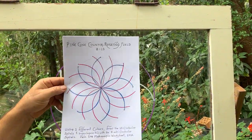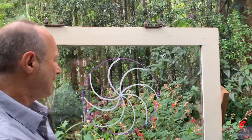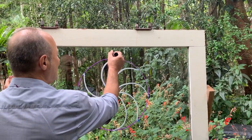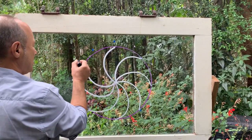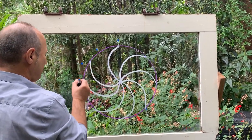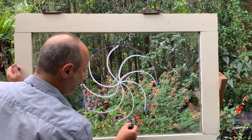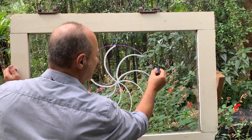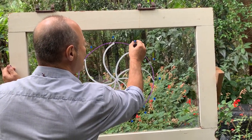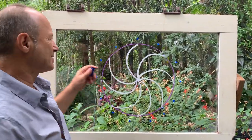This is like a worksheet I often do with children and adults. I'm going to mark the 13 points here, going anti-clockwise: one, two, three, four, five, six, seven, eight, nine, ten, eleven, twelve, thirteen. On a worksheet, we would have those points done really precisely.